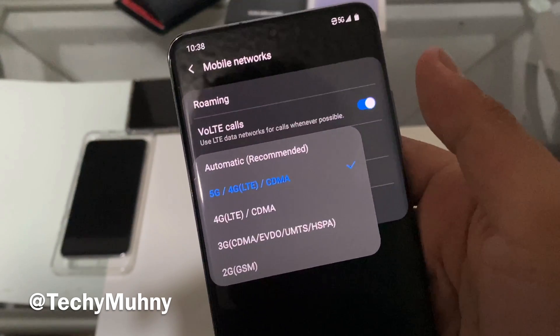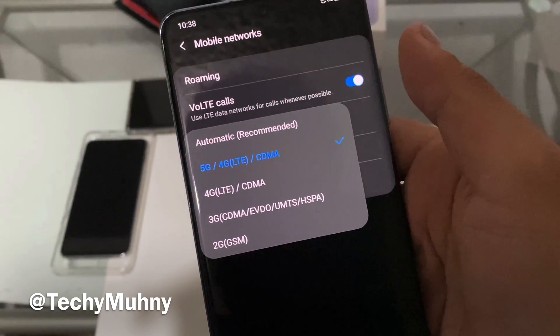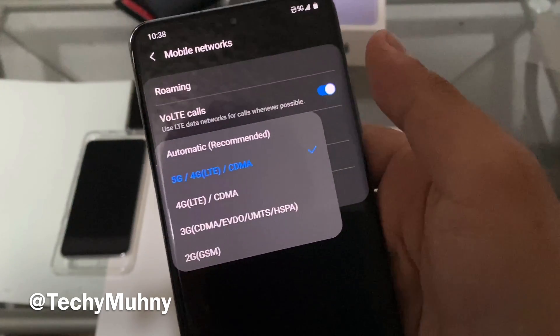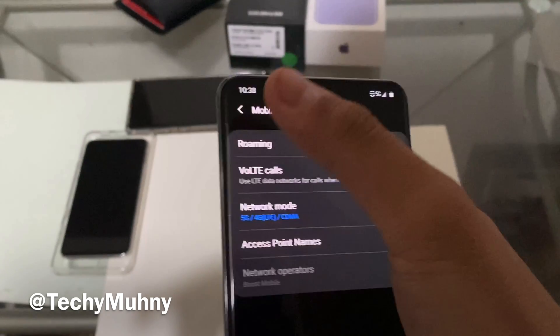Make sure you put it on 4G LTE CDMA. Automatic is also good — it'll activate 5G whenever you're around a 5G signal — but setting it to 4G LTE CDMA kind of always forces 5G to be on, so let's put that on.